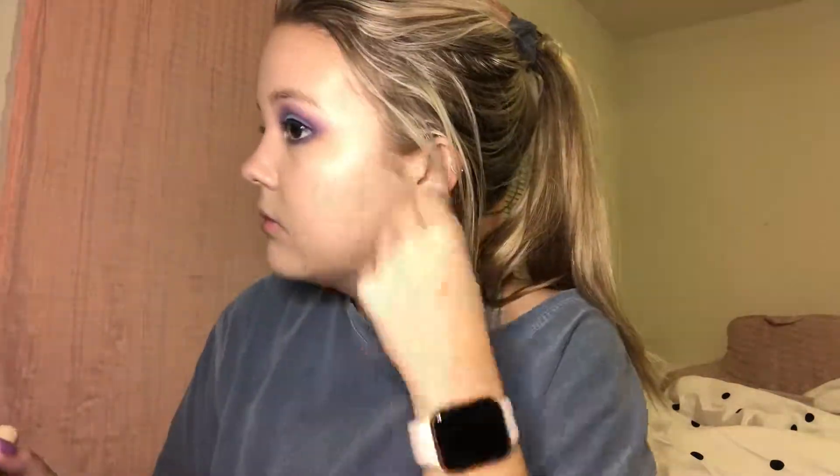Now I'm taking my Tarte Fond Sealer in the shade 16N and my BH Cosmetics flat kabuki brush and blending this foundation into my skin. As you can see, that foundation with the Touch and Soul primer is very shiny and luminous, so I'm going to use Peach Perfect setting powder from Too Faced to set my face.